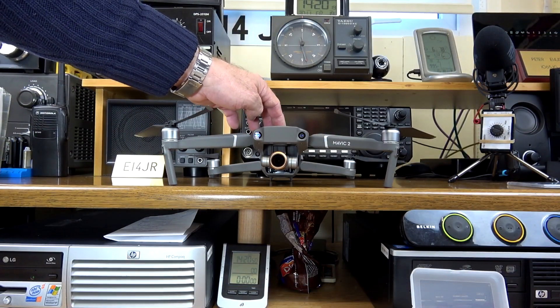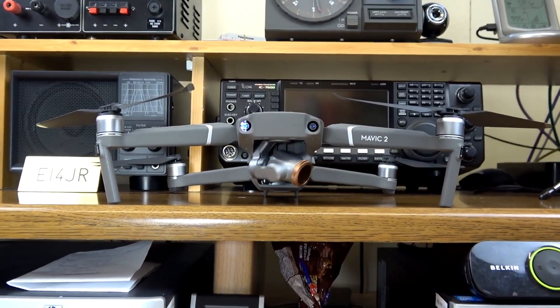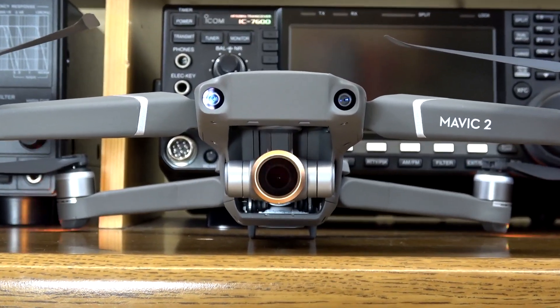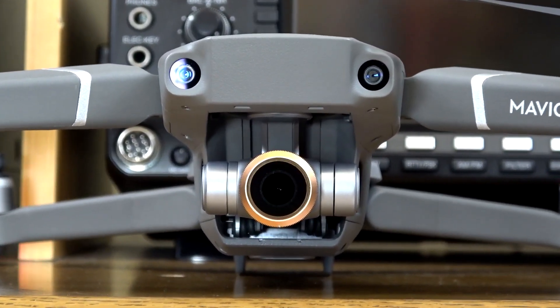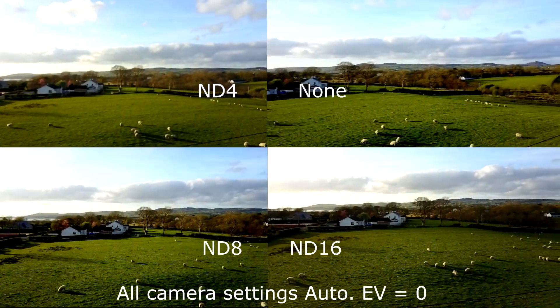There is no issue or problems during startup and gimbal calibration. In this startup here we're using the larger of the filters, which is the ND/PL filters. There were no issues or problems reported by the app when these filters are in use.